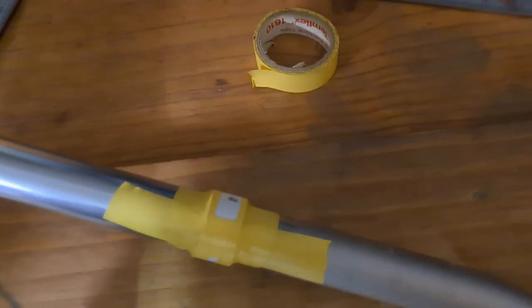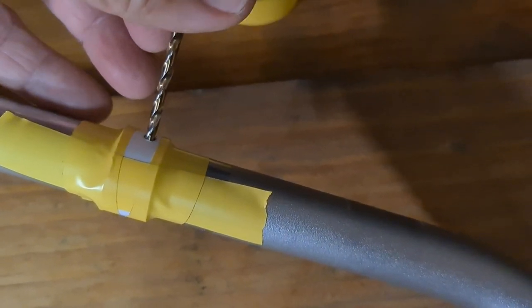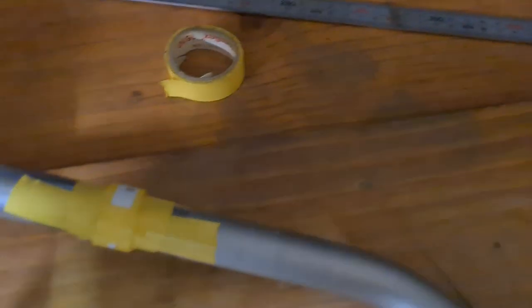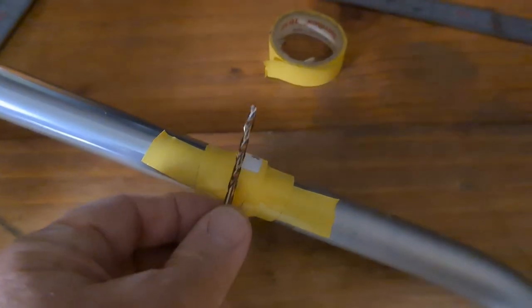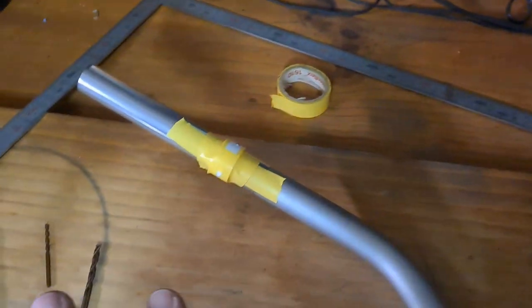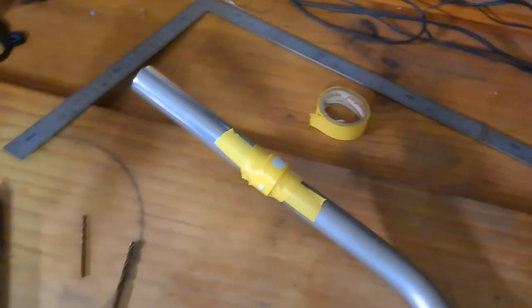Then I grabbed the 3.5mm bit and started drilling — not all the way through, just a little bit of the way through on both sides. Then I removed the collar and drilled through one side and then the other, and the lines were just perfectly lined up. You do that on both sides — easy. This thing cost me about a dollar twenty, much better than sixty bucks.